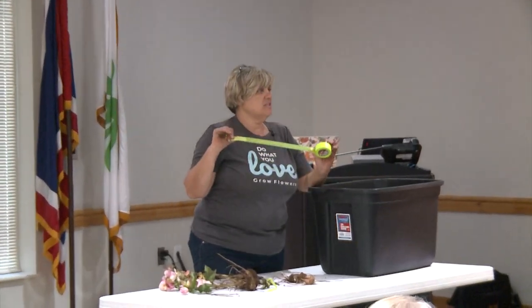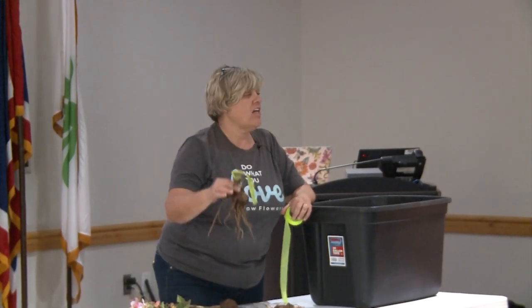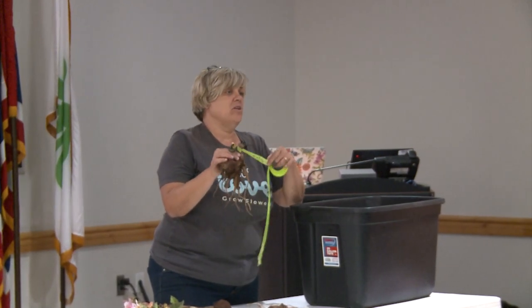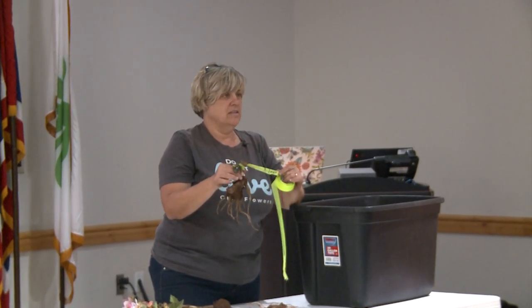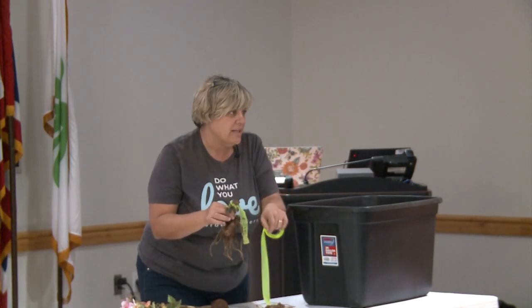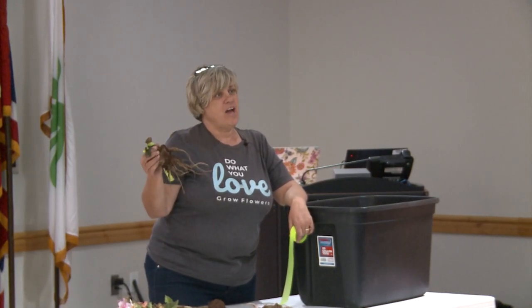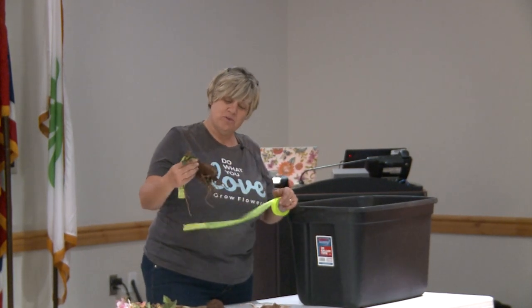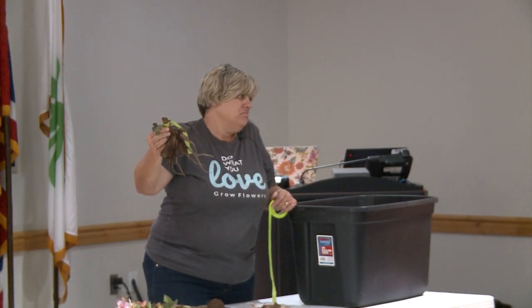One tip I got from somebody I follow online from Florette: she uses flag tape — you can get this at the hardware store. I have a lot of different kinds of dahlias, and if you want to remember the names of things, before you dig it up, wrap this around the bottom of the stock and write the name on it. Then you have the name there from your plant ID tag, throw it into the bin, and keep track of your prized tubers. This one was one tuber this spring and now I probably have four babies on here.